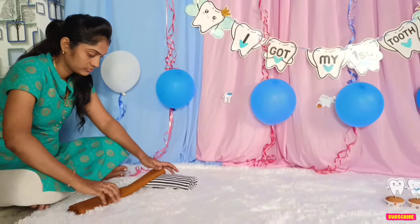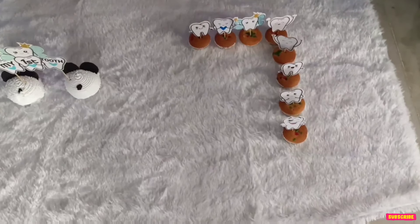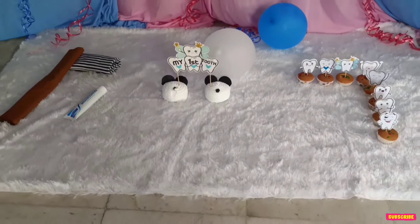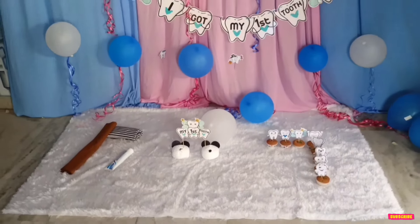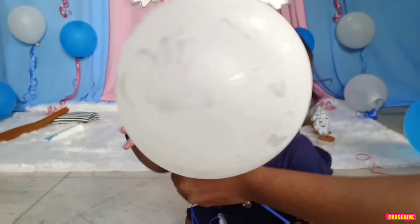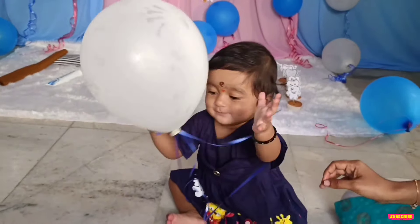Then we have two cloths, a white and black piece. Now we have to put the toothbrush in the tooth team and then cut it into shape. We need to make two smash cakes, and put a decorative element between the smash cakes. If it's a girl, you have to make a happy, feel-good setup.